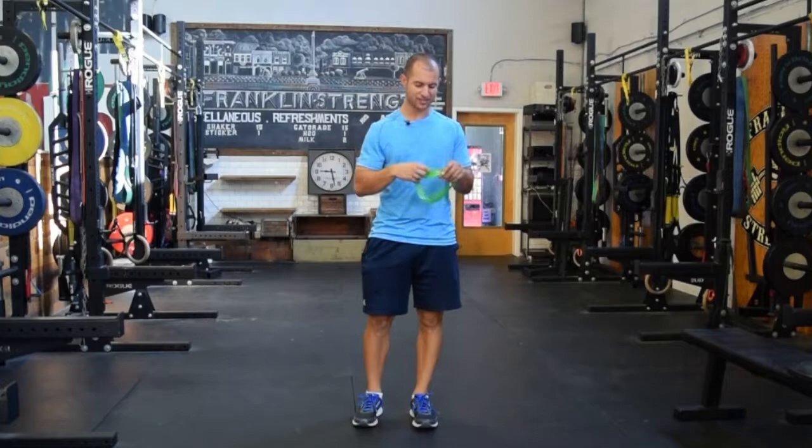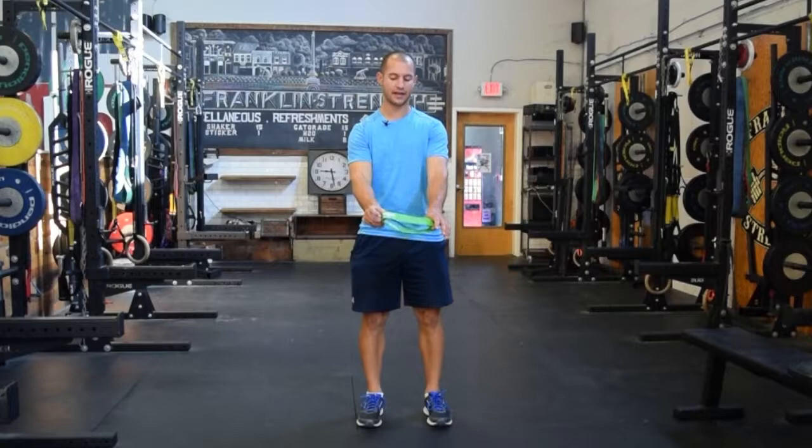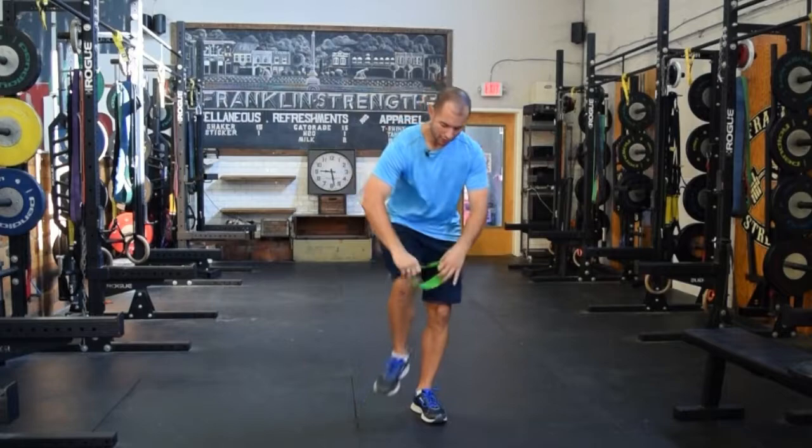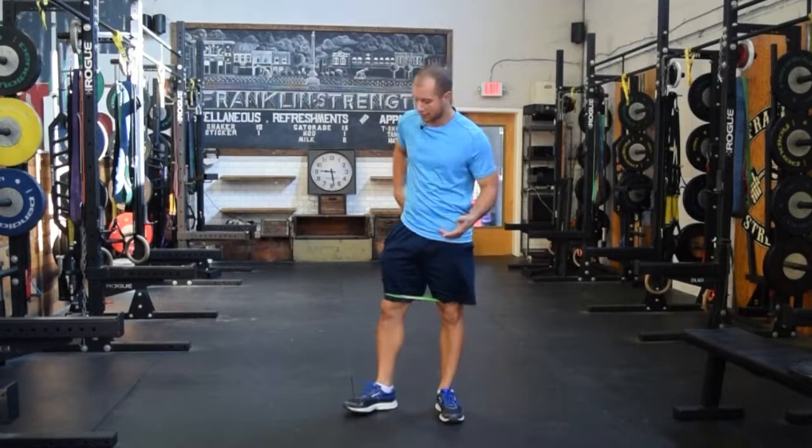The first squat variation is an isometric hold. We want to teach the body how to get into more of a hip-bias position, and how to drive the knees into the band to get better glute engagement. I have here a simple piece of exercise equipment — the mini band or ankle loop. We're going to do what's called reactive neuromuscular training, providing a stimulus of pulling those knees inward because I want to drive the knees out, reinforce a good foot position, and engage more through the glutes and the hips.